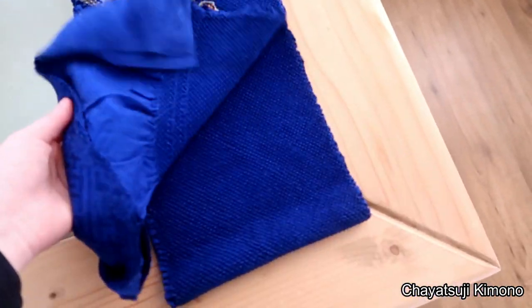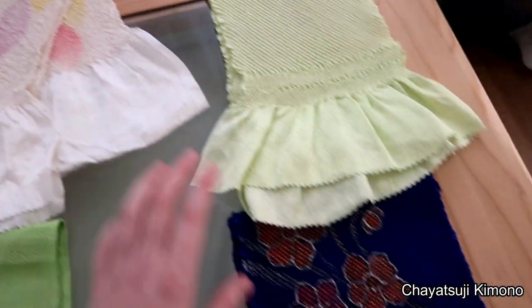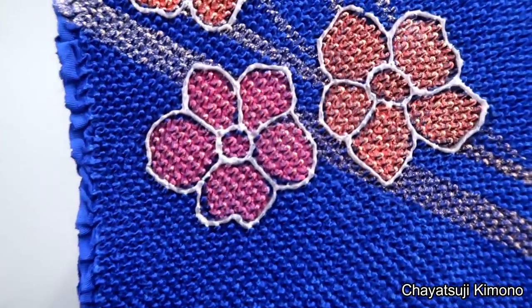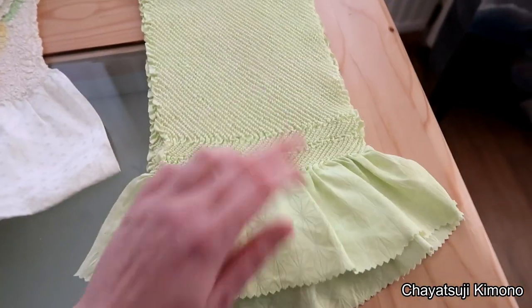These two are full Shibori and then this one has the blank part in the middle. Often with Furisode you won't come across these decorated ones, but you can also use a plain one if you fancy.